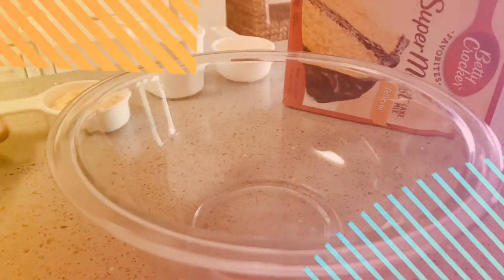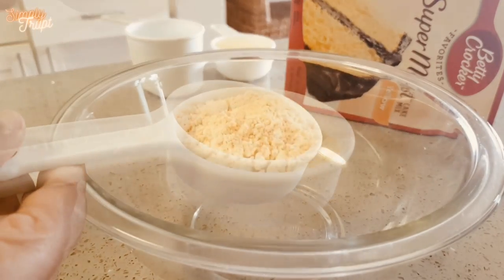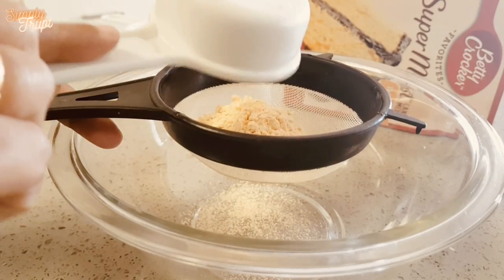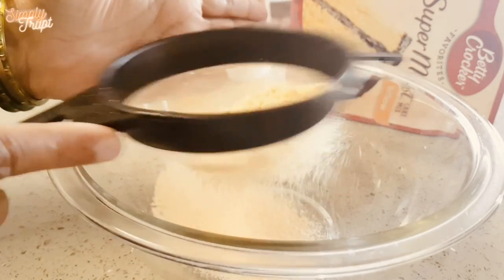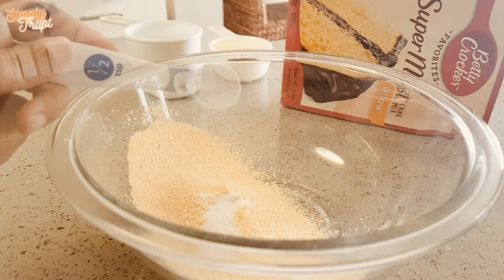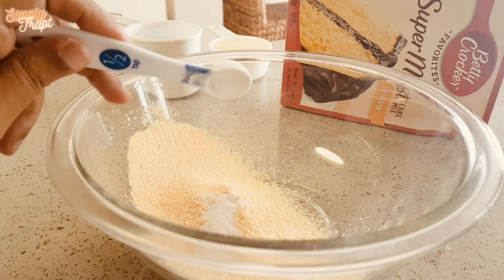Let's get started with one more eggless recipe. Take 1/3 cup of chickpea flour. Sieve it. Add half teaspoon of baking soda and baking powder.